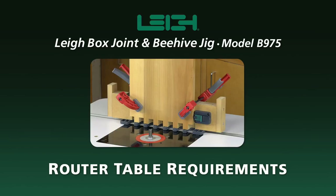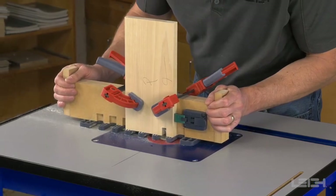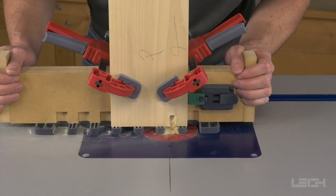Router table requirements for the Leigh Box Join & Beehive Jig. The Leigh Box Join & Beehive Jig Model B975 can be used on a router table.